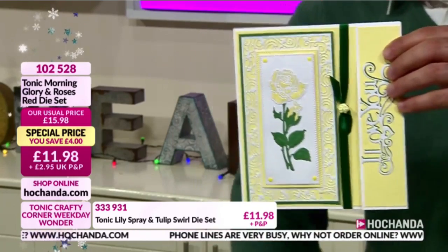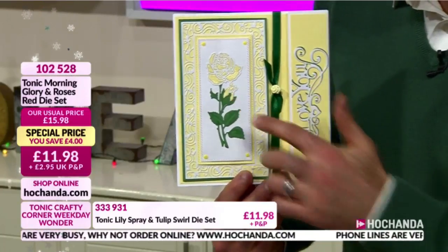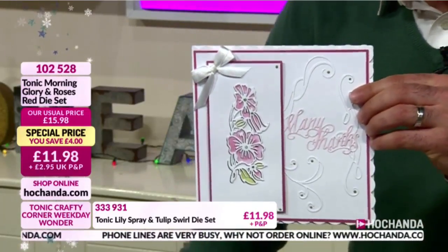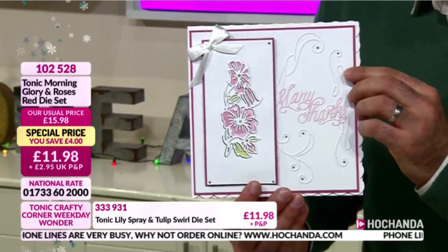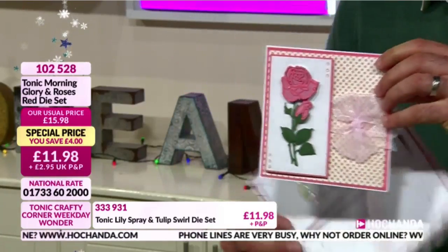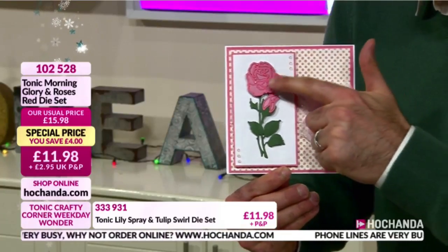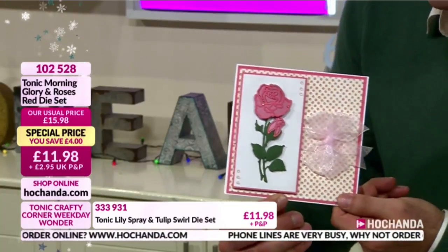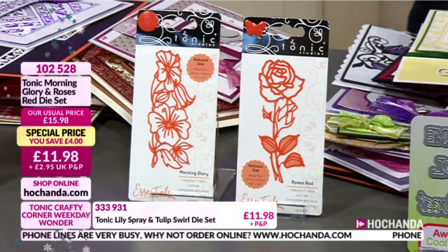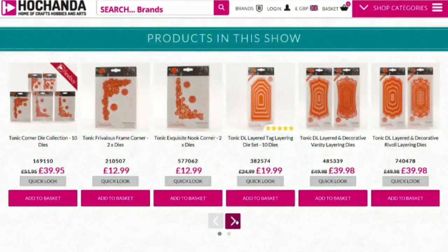Going in a different direction with that rose - beautiful, showcasing where you can go. The Victorians depicted roses in different colors to represent different meanings - a yellow rose for friendship, red for passion. Look at that with the morning glory - isn't that nice. If you're going to get this set, you have to try adding depth to the morning glory - that is a stunning card, really embracing the beauty of the flowers. Details on screen: £11.98, item number 102528. Now is the time to get your hands on the morning glory or red rose.